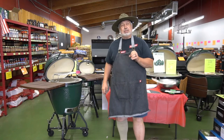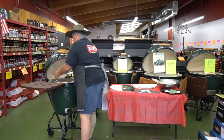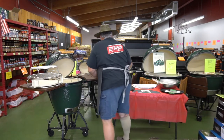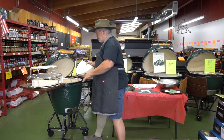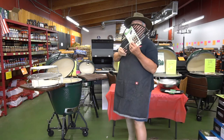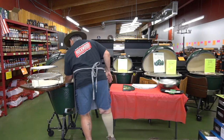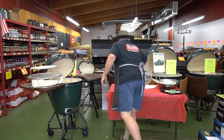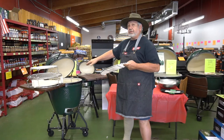So now let's do something fun — let's reverse sear a steak. We start with the convector basket. Then we put this half moon convector on the bottom level to one side, and the half moon cast iron griddle on the bottom level to the other side. Then we take our half moon stainless grid and put it on the middle level — the main level — over the top of the convector.